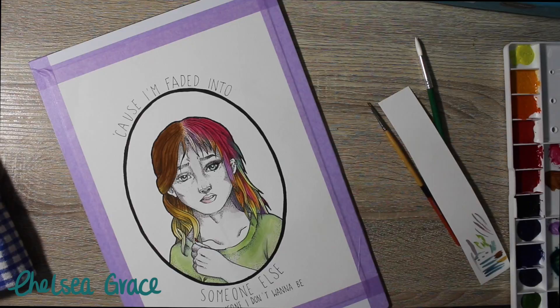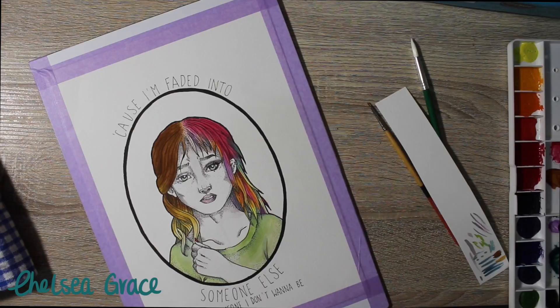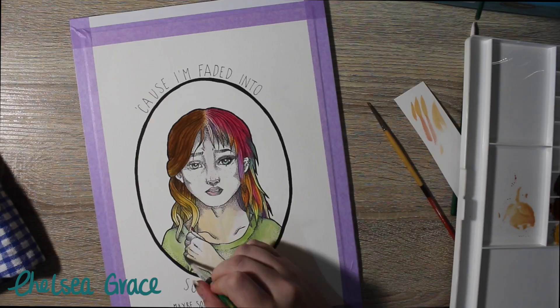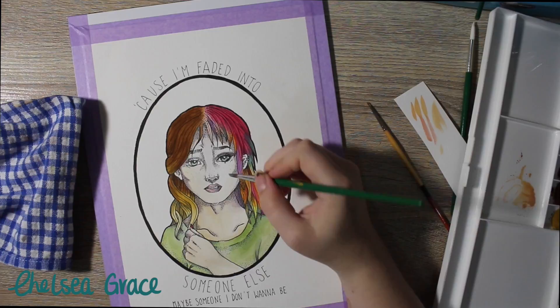Lately I've really been trying to mix up the style of what I do. I really want to try and develop my own personal artistic style, and I think that's one of the reasons I kind of hated the original traditional drawing — it just didn't look right. I really loved how the line work and the coloring turned out, but for some reason the piece overall I just don't know if I'm happy with it or if I hate it. I have no idea. So I'm really just trying to develop as an artist and develop my own style.